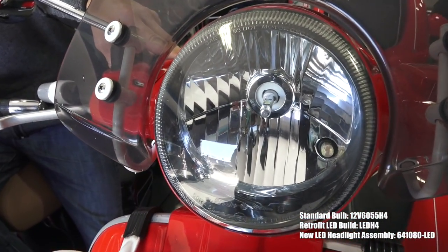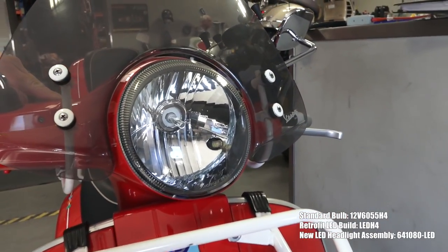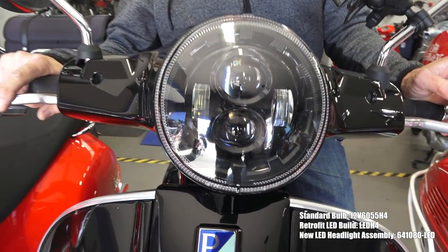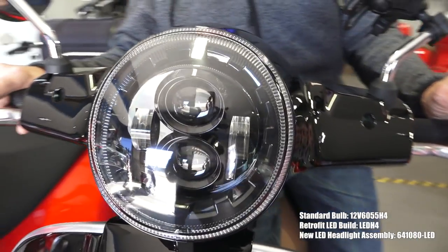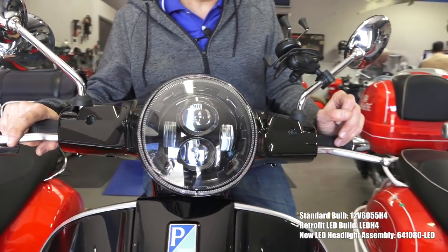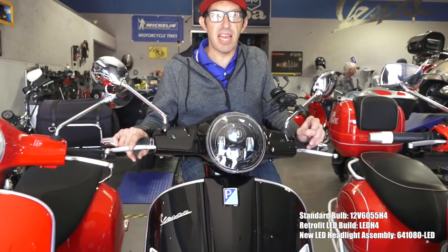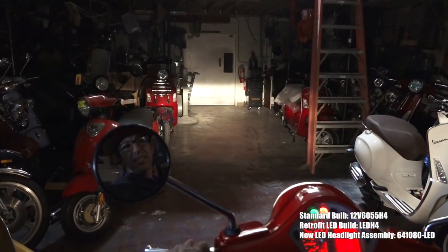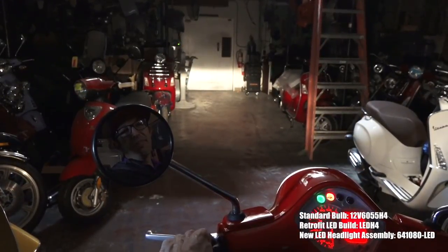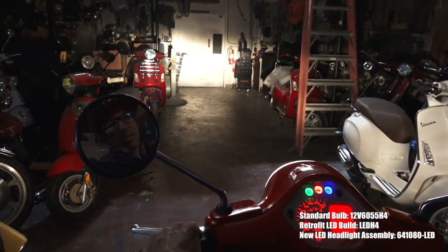On our Vespa Everywhere bike it's got the standard reflector but has the retrofit H4 LED bulb — very easy to install, works with the stock reflector, and is an inexpensive option to add more light output with a cooler white LED look. And here's the latest option: the complete LED projector-beam headlight replacement assembly with four separate elements and a lens that projects the LED lighting to the correct positions, giving a really nice cutoff for the low beam and that cool 'angry eyeball' look. The stock GTS 300 halogen on low beam has a clean cutoff with that warmer incandescent tone, and the high beam throws light a little further.